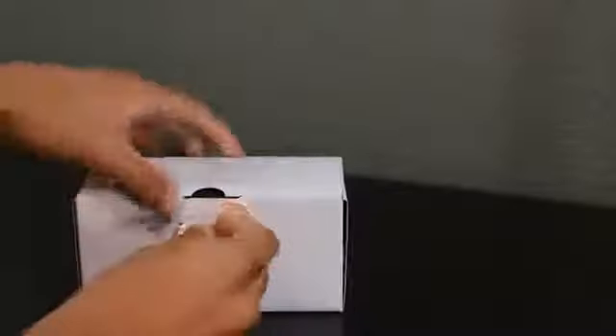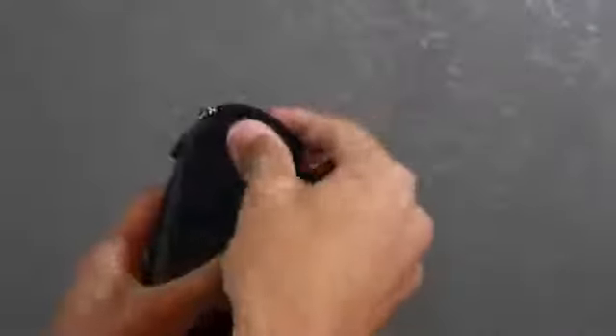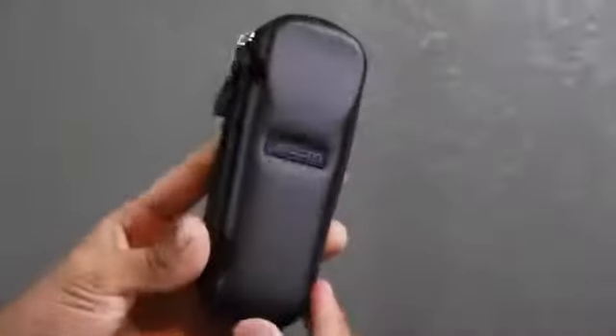The first thing you'll be greeted with is a shell case to protect the Zoom H1. Since it's mostly made out of plastic, you do want to keep it protected so it won't break or anything like that.